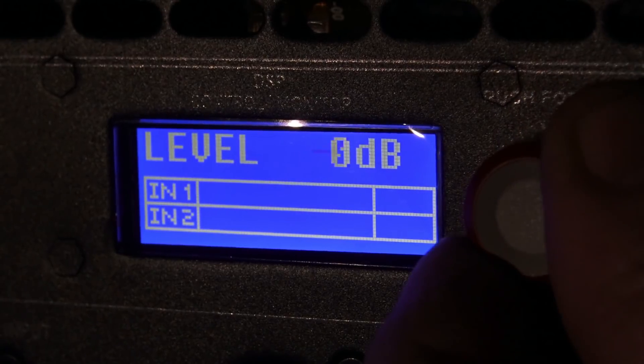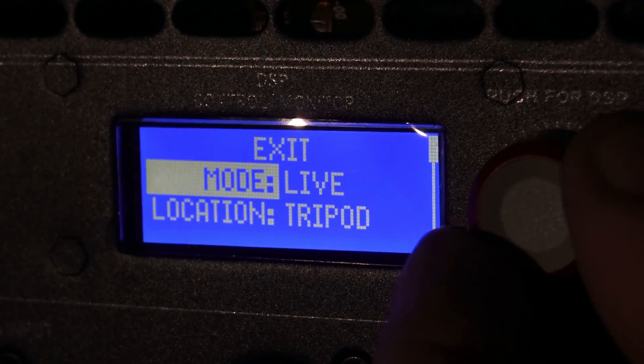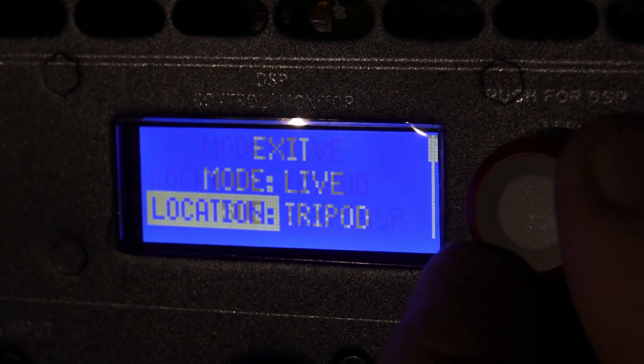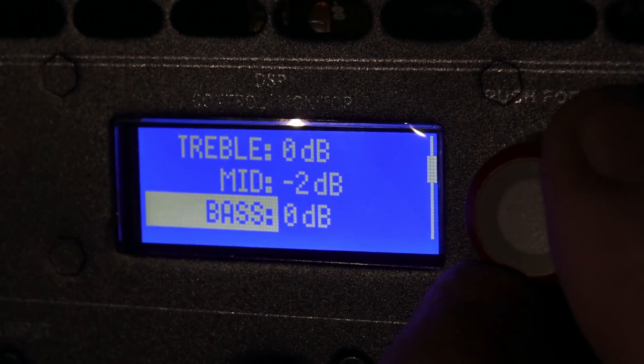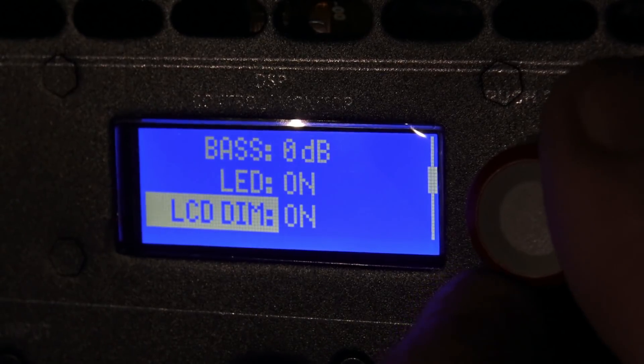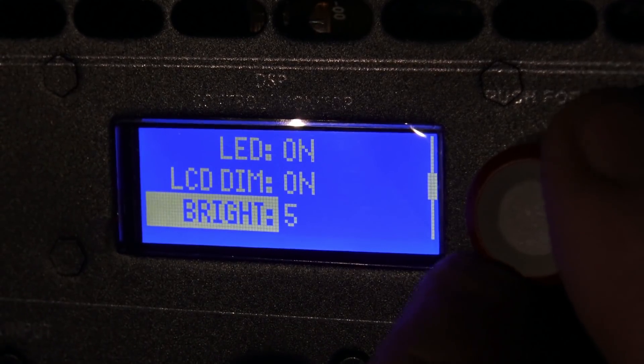It also features an LED menu in the back where you can do all kinds of things, like adjust your bass and treble, your crossover points, and match them up with other Electro-Voice speakers. You can also save your settings. I'll do a separate video where I dive deeper into the menu.